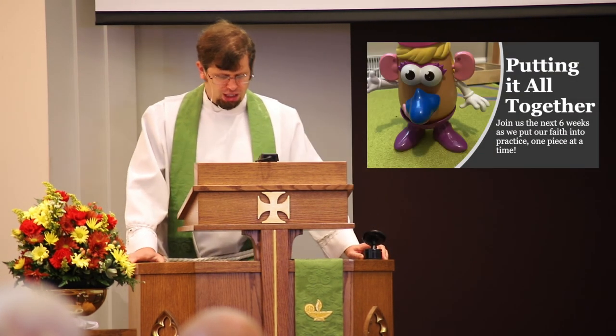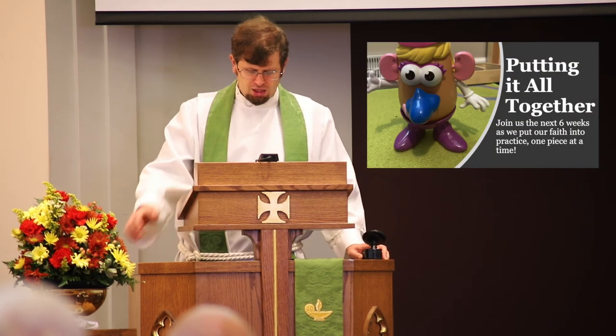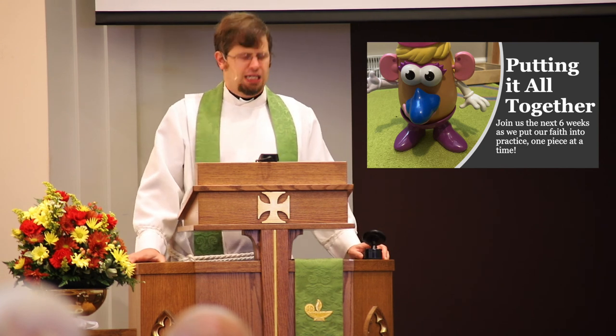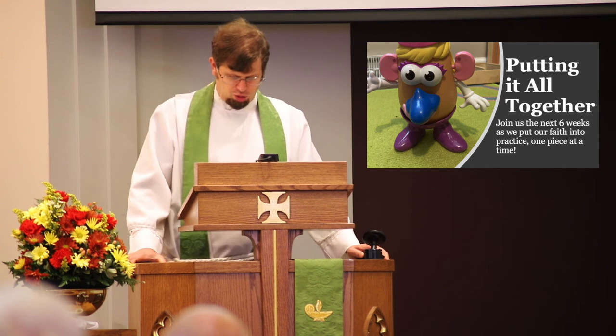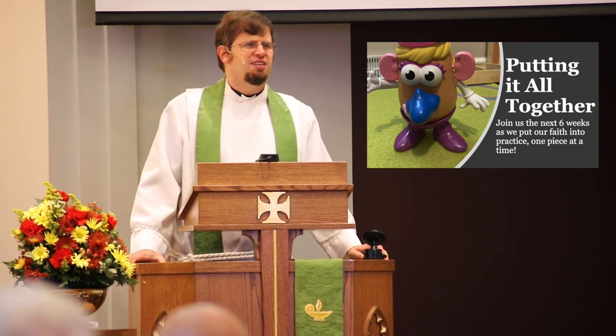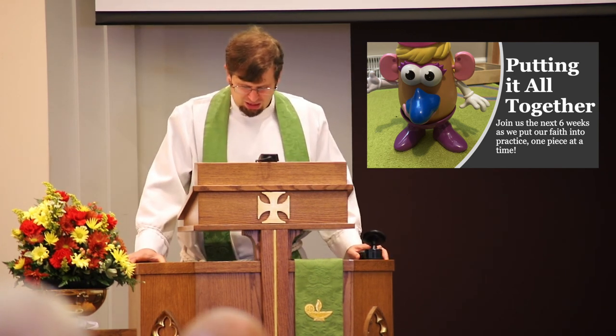Taking that for granted, next week we'll start talking about what that means with the renewing of our mind that Paul talked about. So get your head straight — or if you don't get it straight, we'll get it straight next week. But until then, go in the grace of God. In Jesus' name, amen.